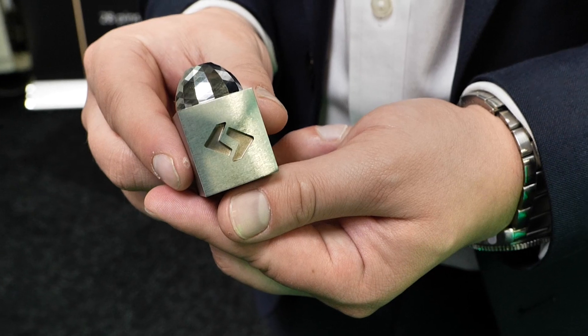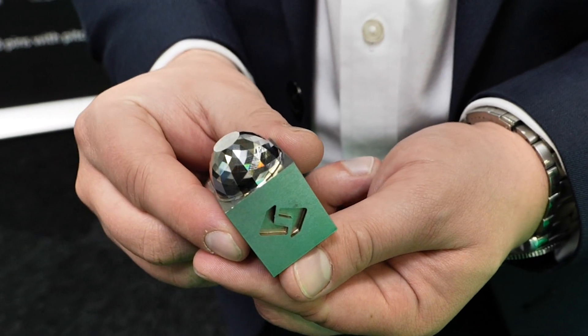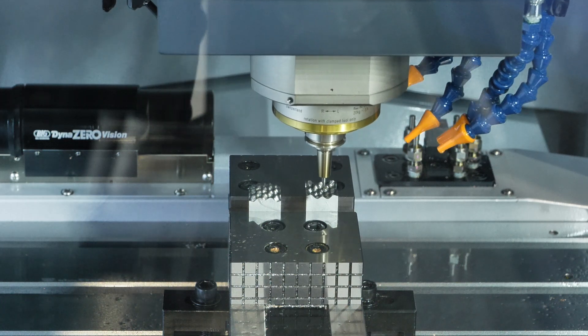That's achieved through the construction — the bridge element — but also the very high-speed spindle and high-speed movements. We're at 40,000 RPM on the spindle. And then with the axis movements, what we're known for is linear motors. That's core to our business and has been very successful for over 20 years.